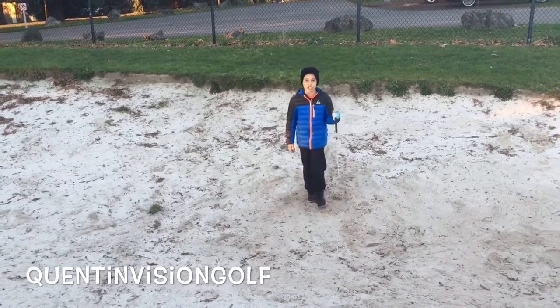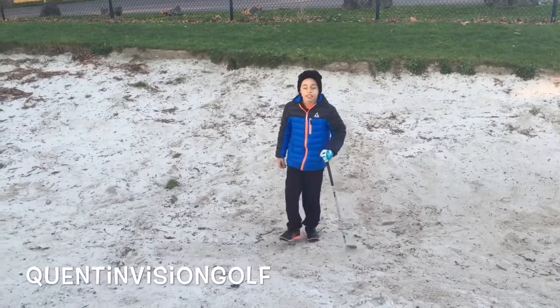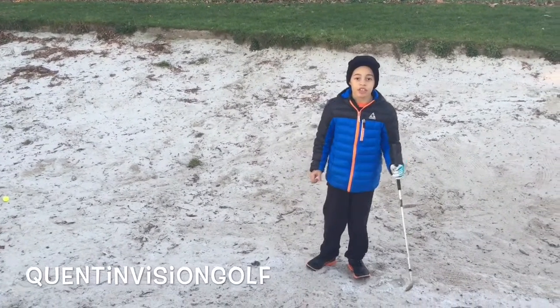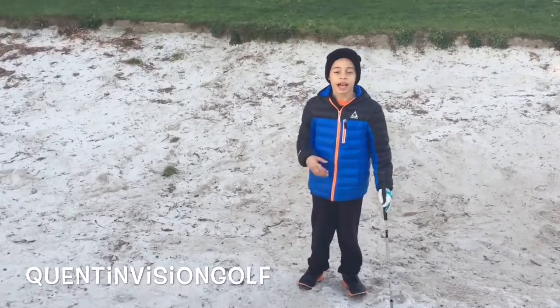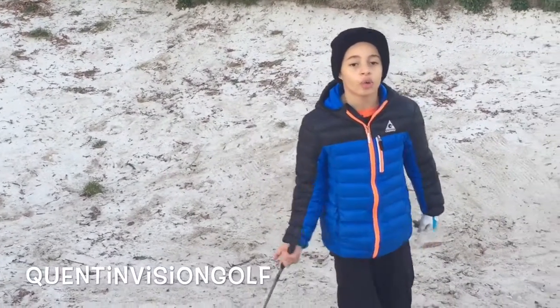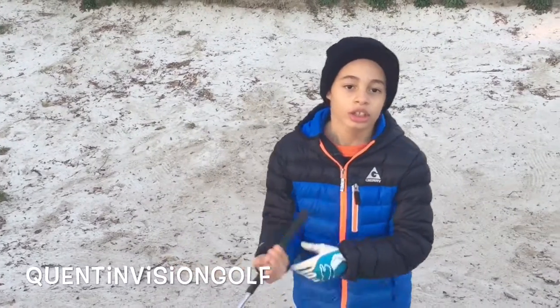Hi, this is Quentin from Quentin Vision Golf. Today it's 2016 and my resolution for the new year is that I want to get better at golfing. So today the drill is how to get out of the sand trap in two different ways.